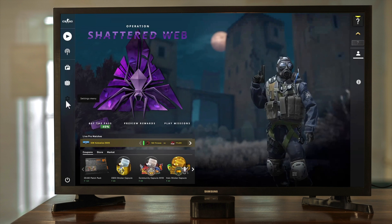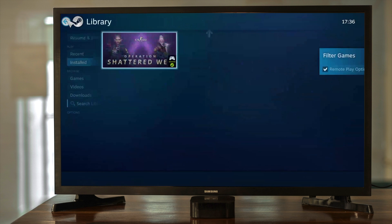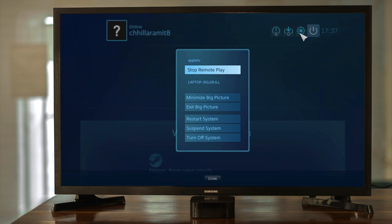To end the streaming session on Steam Link, press the Menu button on the controller, then scroll down to the power button in the upper right corner of the screen and press it.